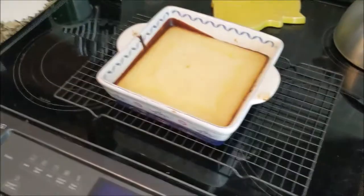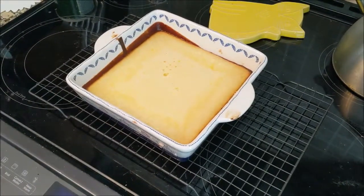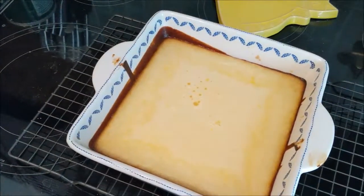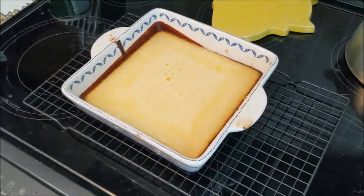Alright, so the lemon bars are done. I'm probably going to dust them with powdered sugar later, maybe. But I think they're done. They look a little light in the middle still, but the edges are getting really dark. So I don't know — I think they're done.